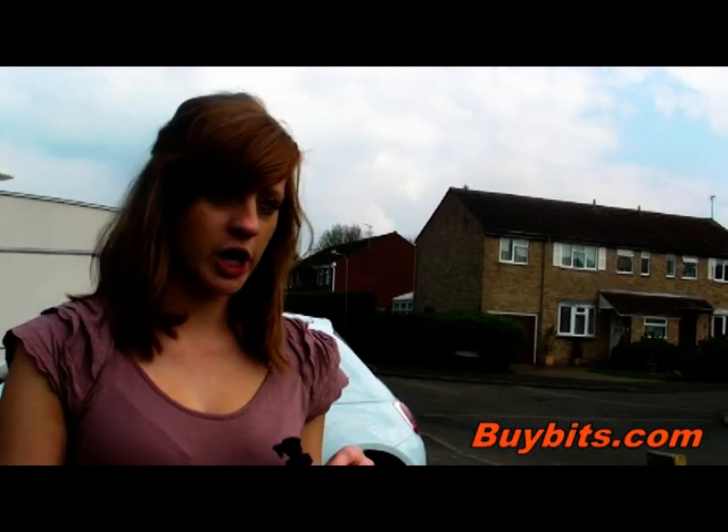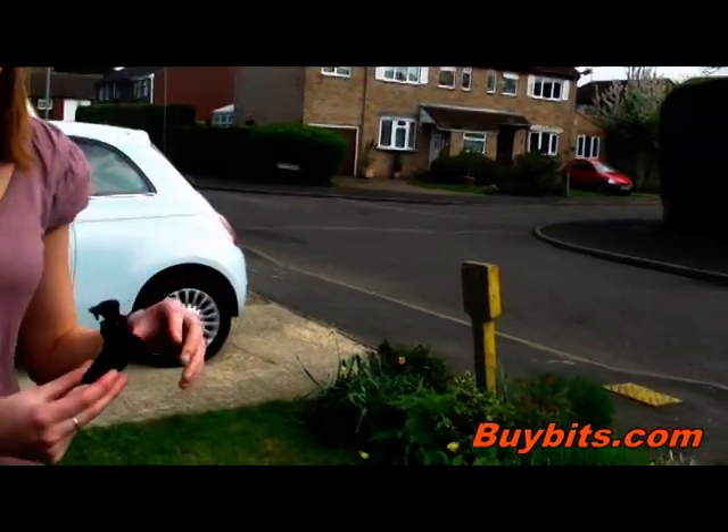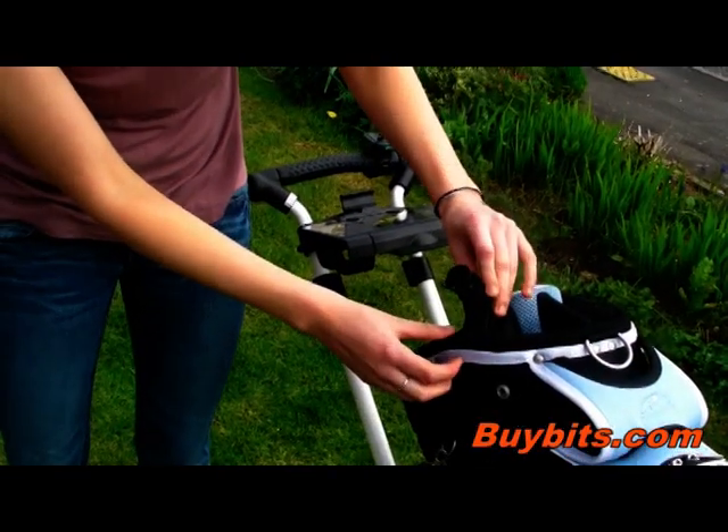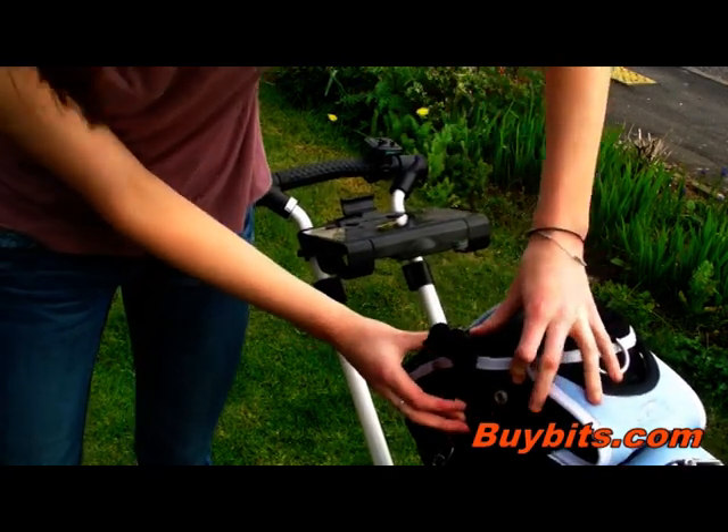I'm going to be showing you this Golf Trolley Clip Mount. It's quite simple to use. All you do is find a suitable place on your golf trolley and just slide it down into position.